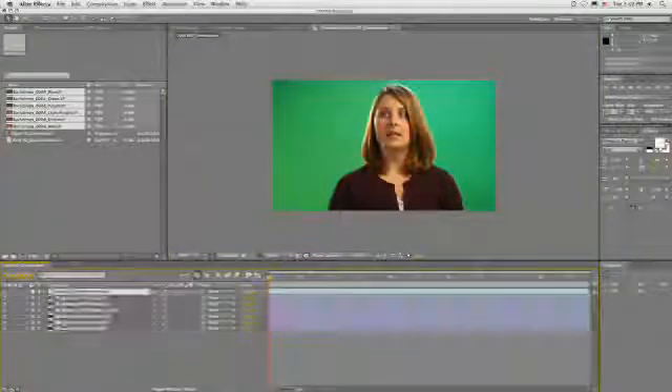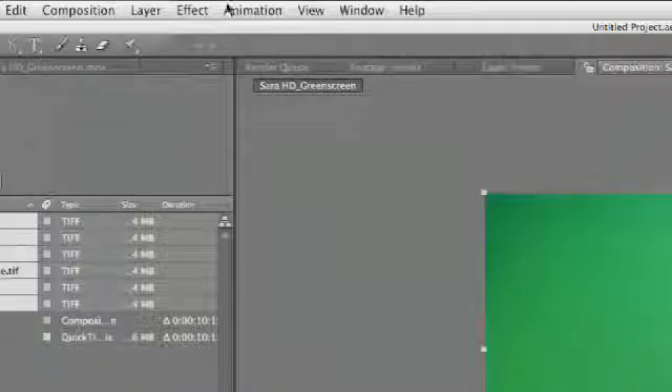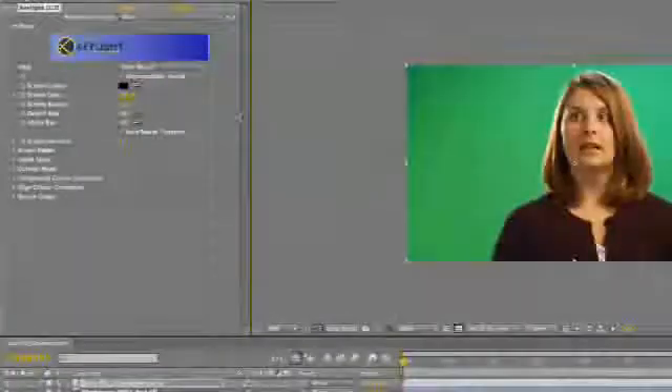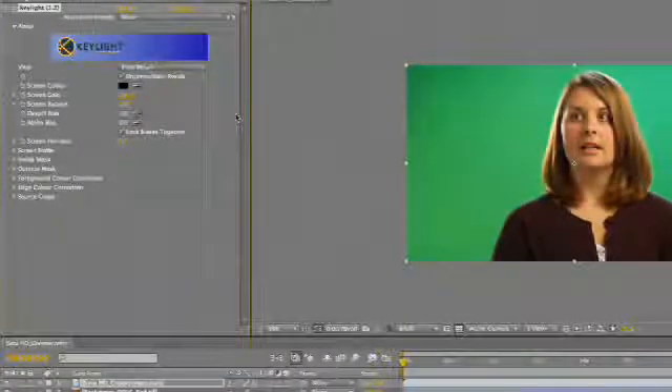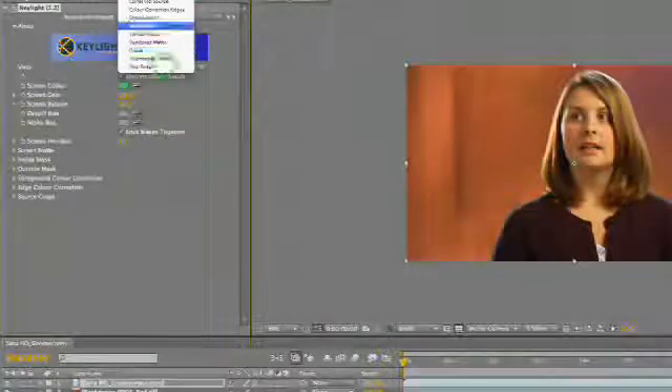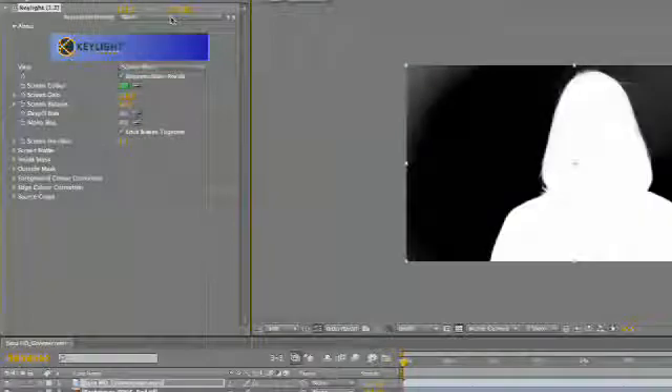Let's select our top clip and choose Effect > Keying > Key Light. Key Light is bundled with After Effects and it works very, very well. We'll go ahead and click on the eyedropper to select our color. That worked well. Let's switch this to view the screen matte. In doing so, you get a good idea of what's keying. You see here we've got a little bit of spill and a little bit in here that we want to clean up.